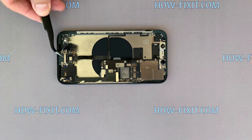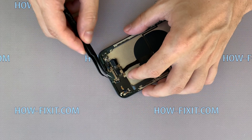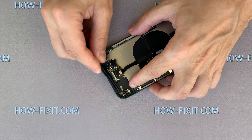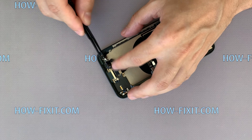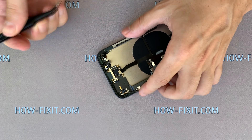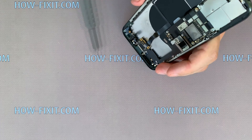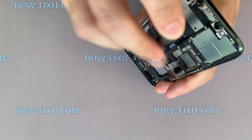Reassembling the iPhone 11 Pro requires attention — especially be careful with the size of screws. Install the new cable with charging port for the iPhone 11 Pro.